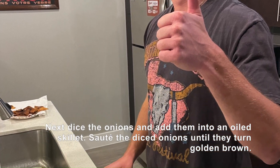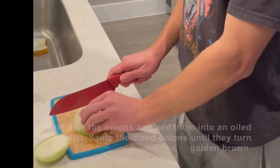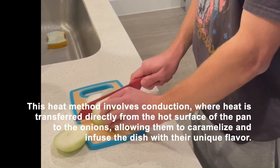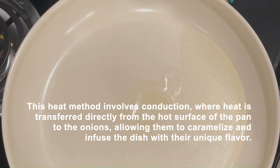Next, dice the onions and add them into an oiled skillet. Sauté the diced onions until they turn golden brown. This heat method involves conduction, where heat is transferred directly from the hot surface of the pan to the onions, allowing them to caramelize and infuse the dish with a renewed flavor.